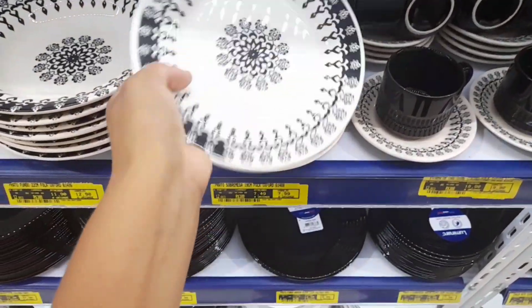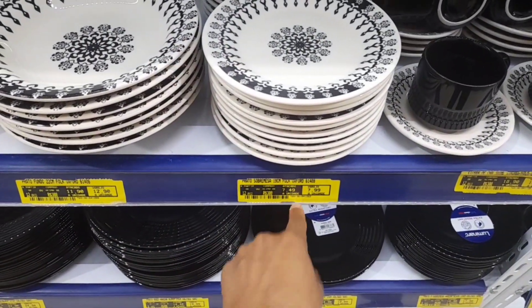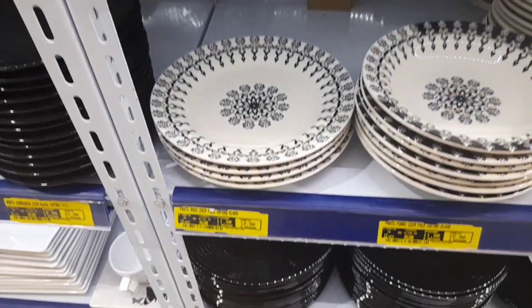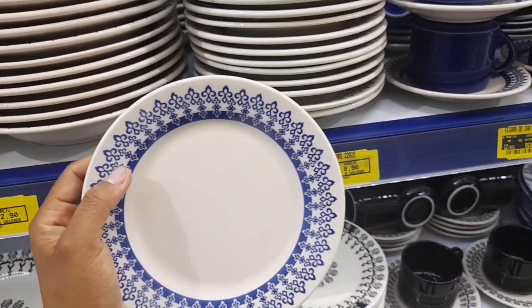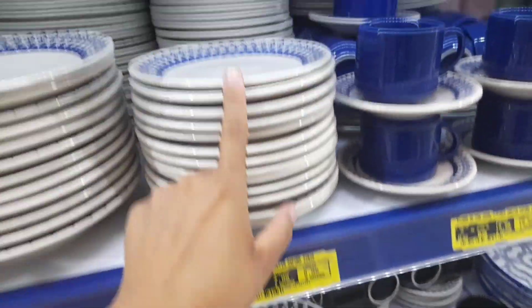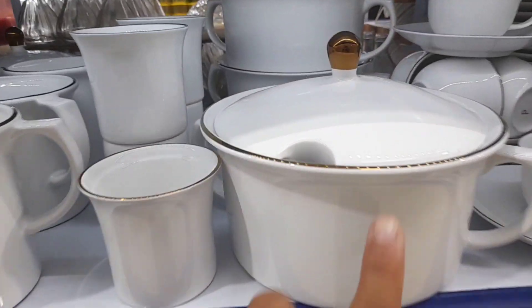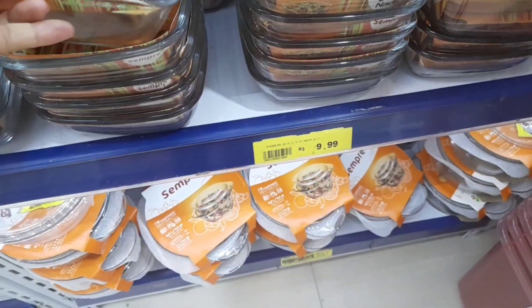Tem promoção por aqui — esse pratinho de sobremesa a um preço acessível: R$7,49 a unidade. O prato fundo tá R$11,90. O prato raso com 24 centímetros tá saindo por R$11,90 também. Da última vez que eu vim aqui consegui comprar um pratinho por R$4,99 — me arrependi que só levei dois. Hoje ele tá custando R$8,90. Aquela linha toda branquinha com fiozinho de ouro — ainda continua no mesmo preço.